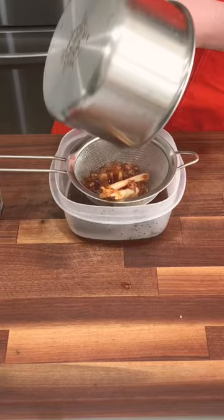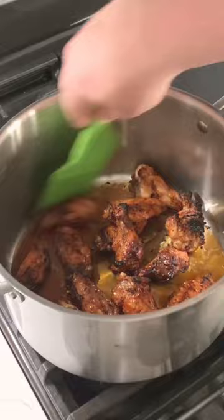Now we're going to strain. Make sure when all the solids are in the strainer you smush them down to get all that goodness. I'd hate for you to miss out on that.